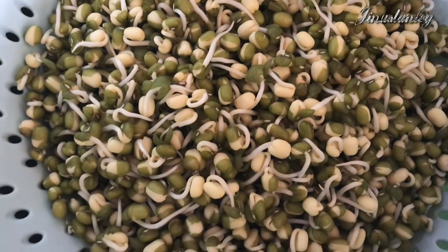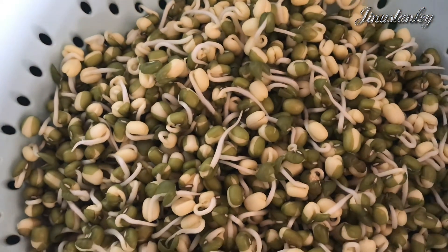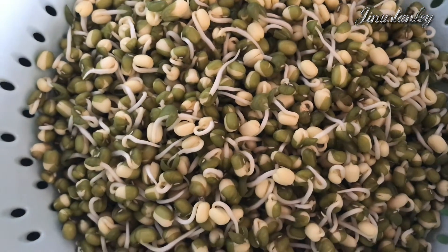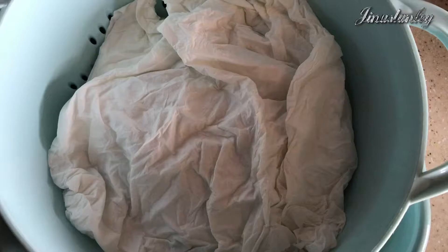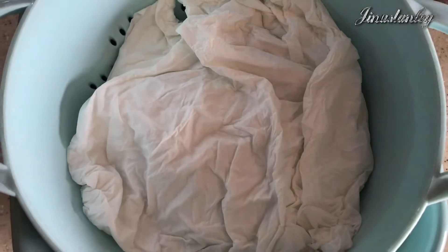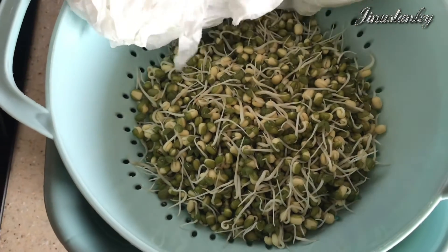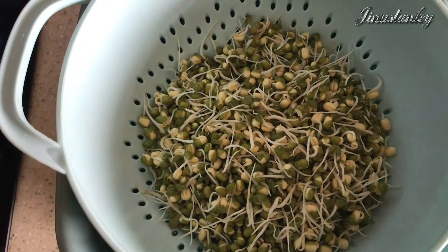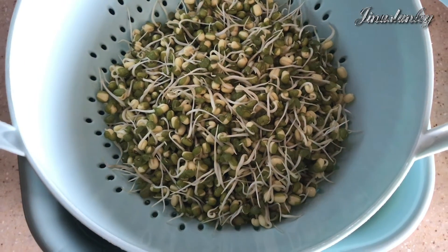The following day it's grown a little bit more. I'm repeating the same procedure. If you want, you can start to use the sprouts now — make dishes, salad, or eat right away. Or if you want, you can keep it another day. On the third day I open — this is really perfect sprout. I prefer to keep it two days, so today is the day for me to start using them.